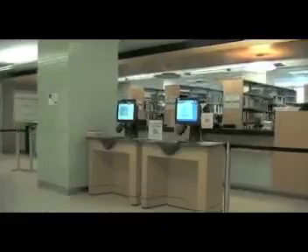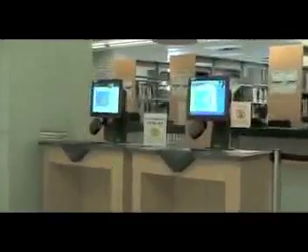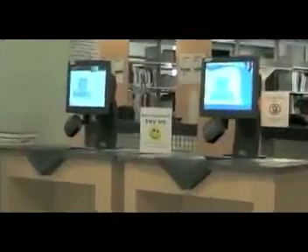It's fast, easy, and will save your time on your next checkout. Most important of all, you can do it all by yourself.